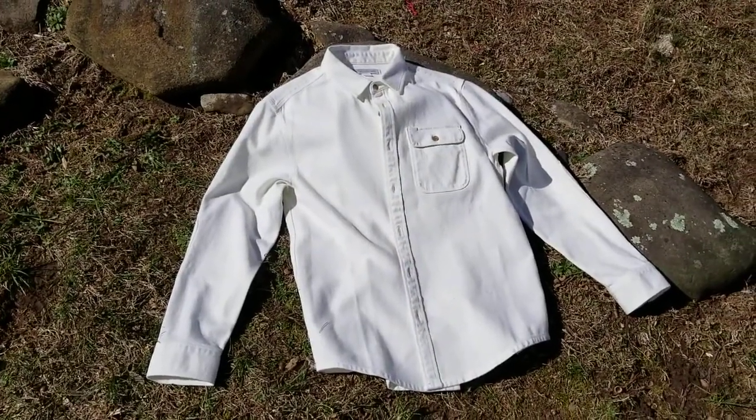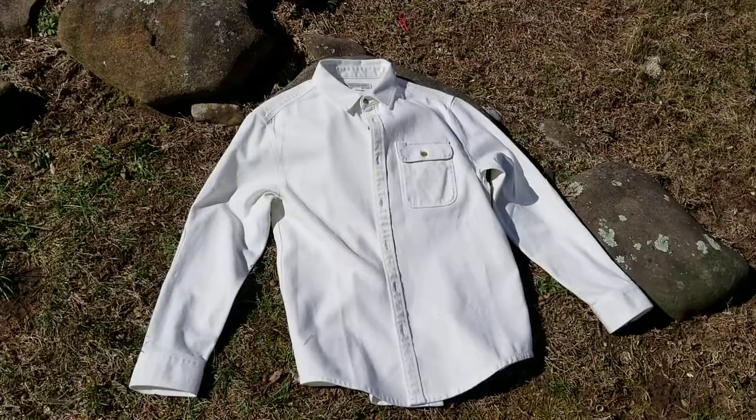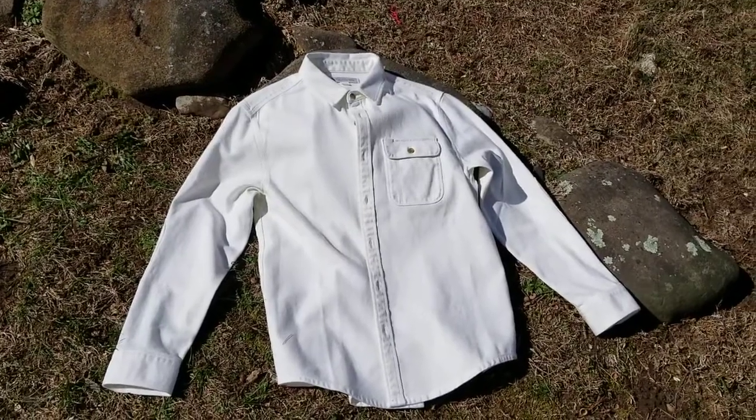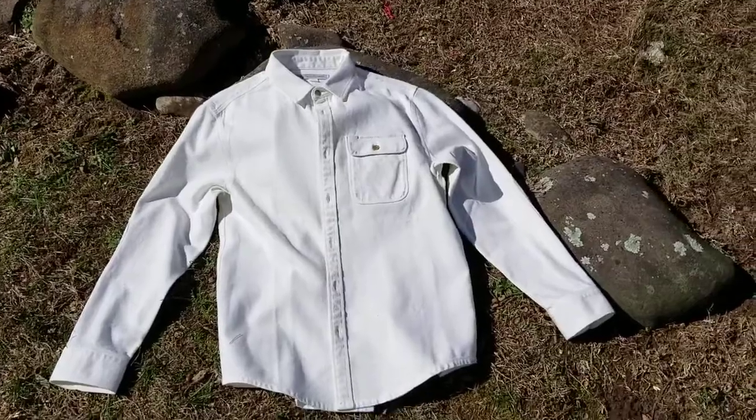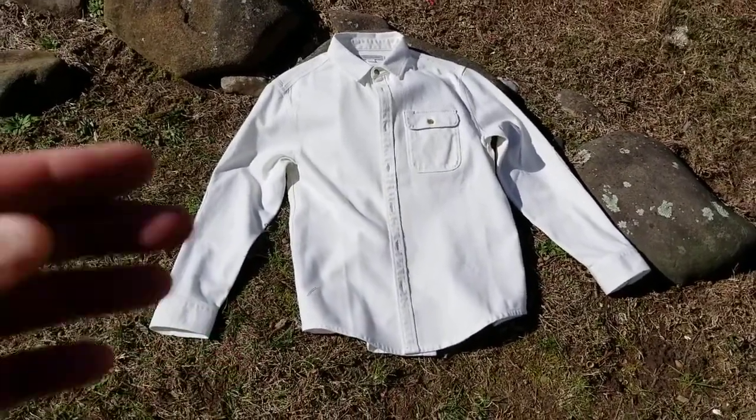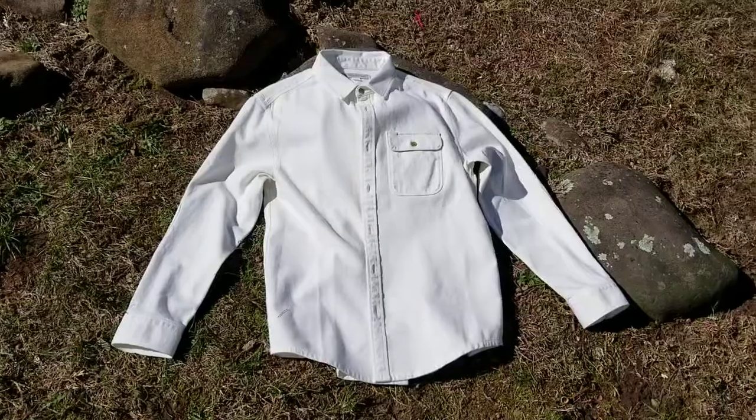I'd wear it all the way through the winter, but also maybe on the beach in the summer when it's breezy, and that kind of evening shirt to throw on. But if it's a hot summer's day, this would probably be a bit too thick to wear. It's quite a relaxed fit — not a tailored fit, very standard kind of relaxed fit.